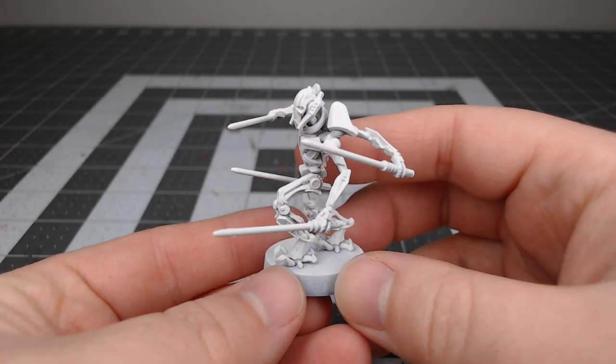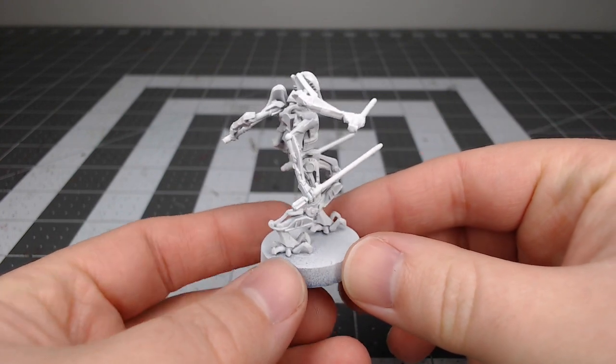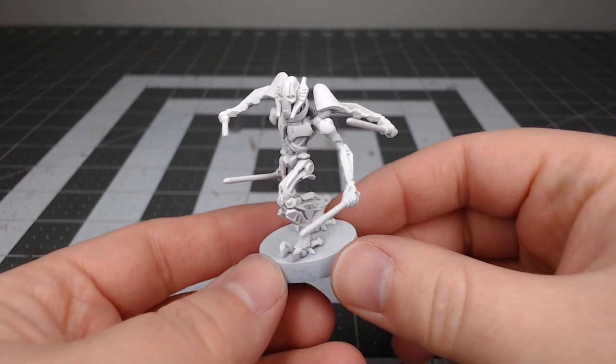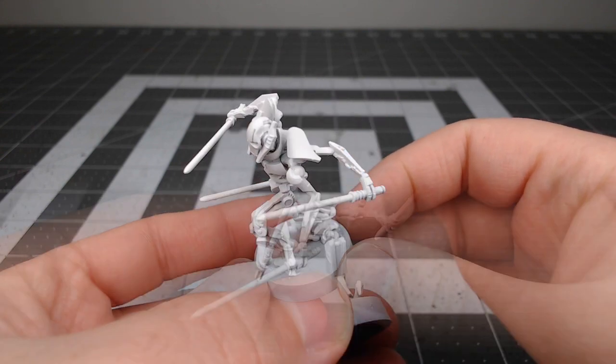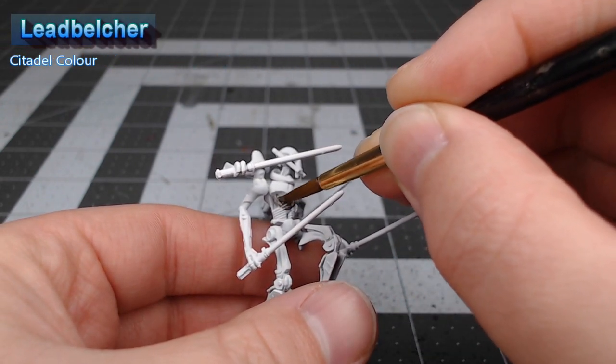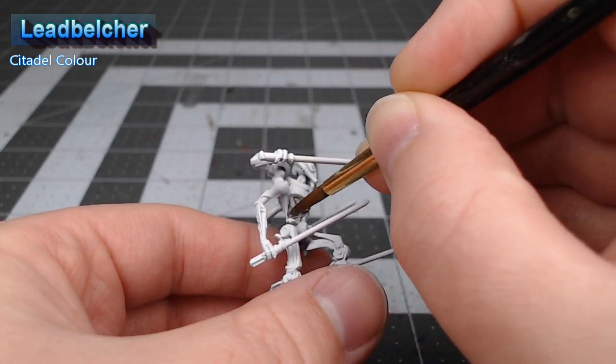Before we can paint this model we need to prime it. When I got ahold of this model it was already primed with a white primer. If I had my choice I would have primed it in Lead Belcher spray primer from Citadel. The first thing we're going to do is base coat everything that's not an armor panel using Lead Belcher. If you had primed the model using Lead Belcher spray primer, you would be able to skip this step.